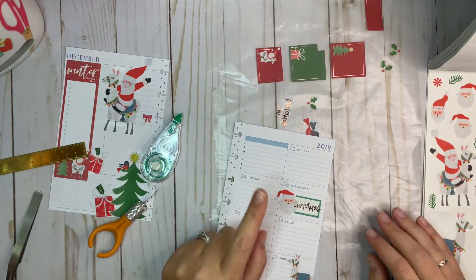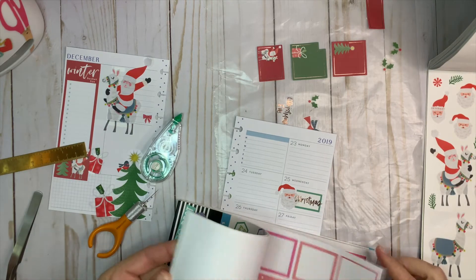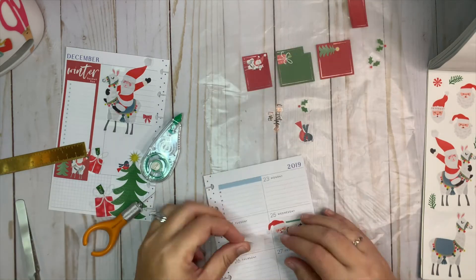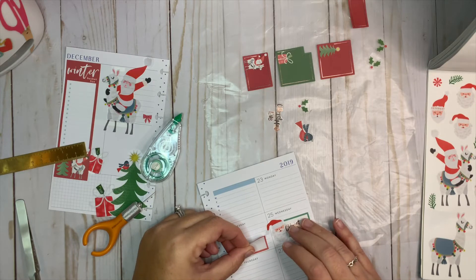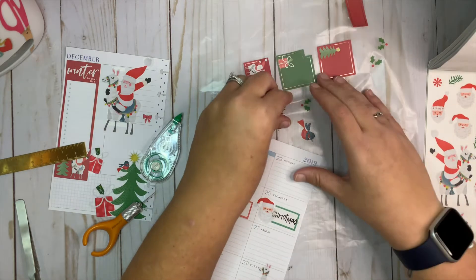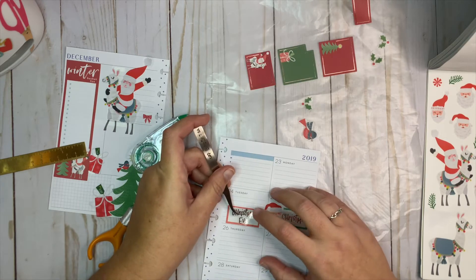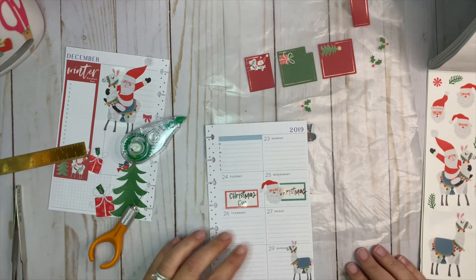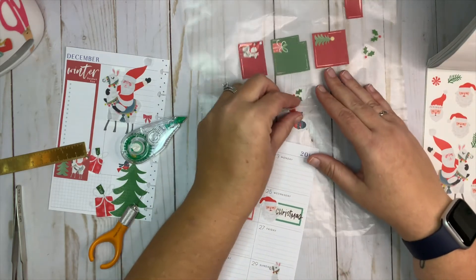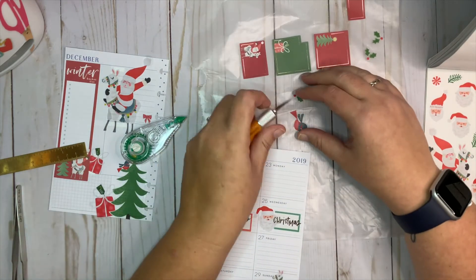We have Christmas Eve, so I think I want to do a red sticker there. Let me grab one out of the book — yes, I do have one. I'll put it down a little bit lower since they're directly next to each other. Then we'll put the Christmas Eve sticker in here like that. I'd really like something to go next to it, so let's take this little bird — I can barely get it up off the wax paper.